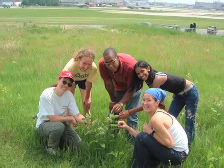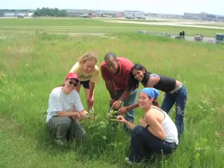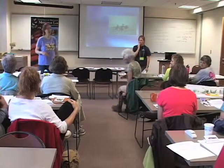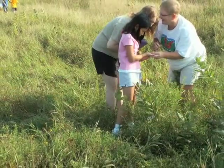The MLMP began in 1994 when our University of Minnesota lab group began monitoring a site near campus. Citizen scientists began contributing data in 1997 and we now have sites throughout much of the United States. Volunteers come from a variety of backgrounds, from teachers to aircraft inspectors, and the majority of MLMP volunteers monitor with children.